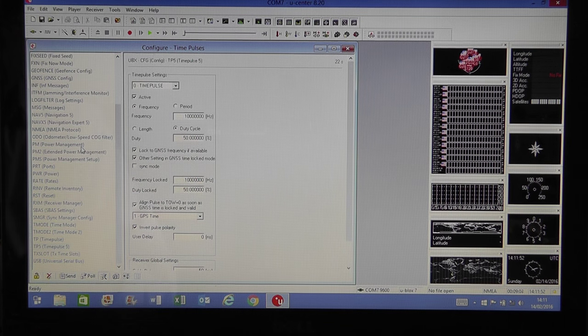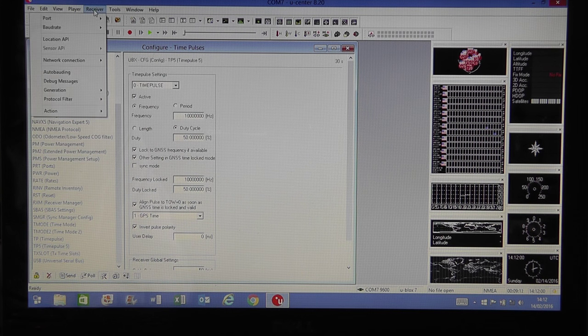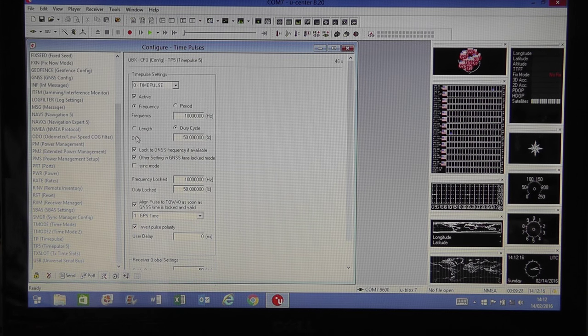The final step is to go to the Receiver menu at the top, select Action from the drop-down, then click Save Config. This saves the configuration to the EEPROM on the GPS module, and it will maintain that setting as long as you have the backup battery connected.